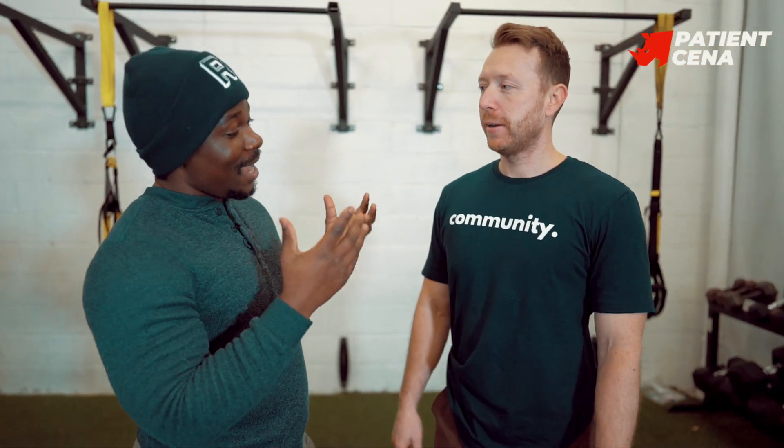What's up guys, my name is Patient Sina, coach from Resilience Fitness, and I'm here with my good friend Josh. Today we're gonna give a little tip on mobility for front squats, goblet squats, and everything.